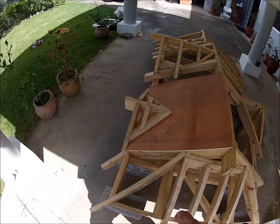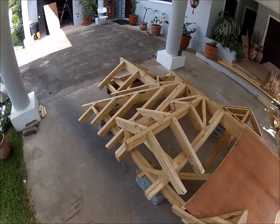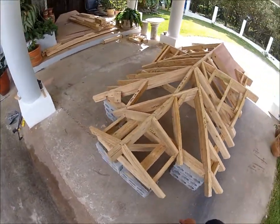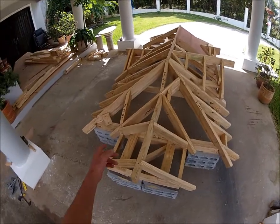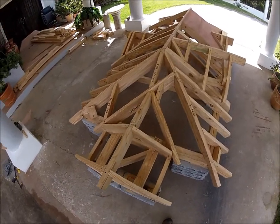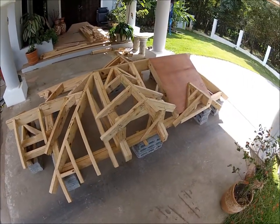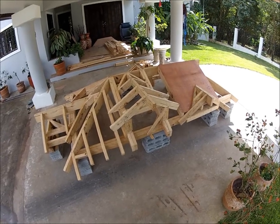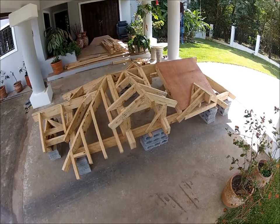We came back to this side and did a California or overlay valley intersection, went off the end and did an extension that used supporting and supported valleys with the associated hip-valley jacks, diverging valley-valley jacks. Our last subject was the dormer with the ridge height equal to the main span.